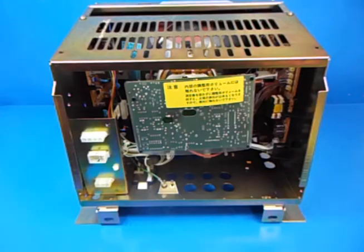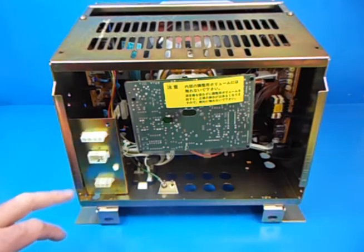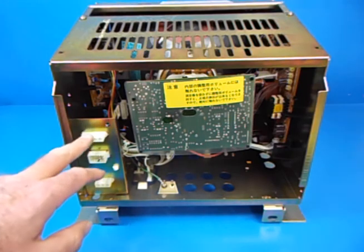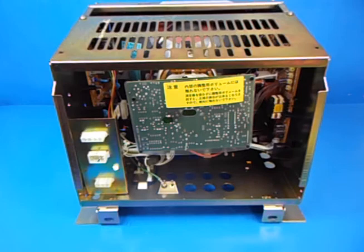This just shows the reverse side of the old CRT that was removed and the three connectors. On the bottom we have the power connector, this is your video connector, and this one will no longer be used on the LCD replacement screen. The plug that you remove from here you should just tape off and tie back safely — it won't be used anymore.